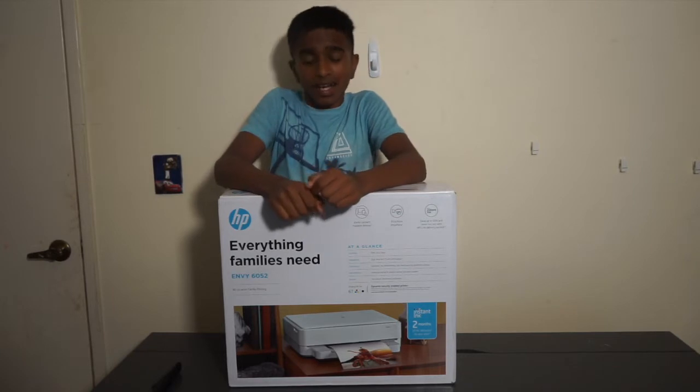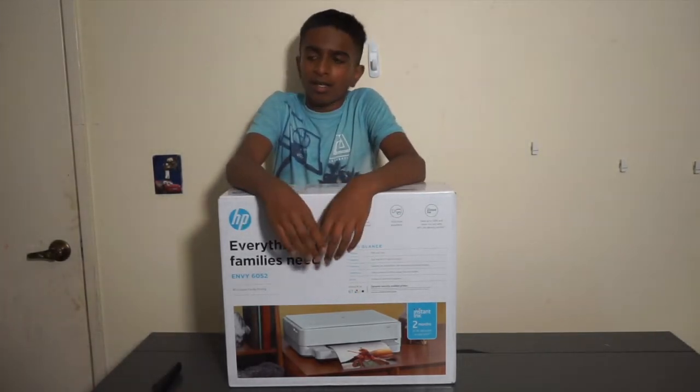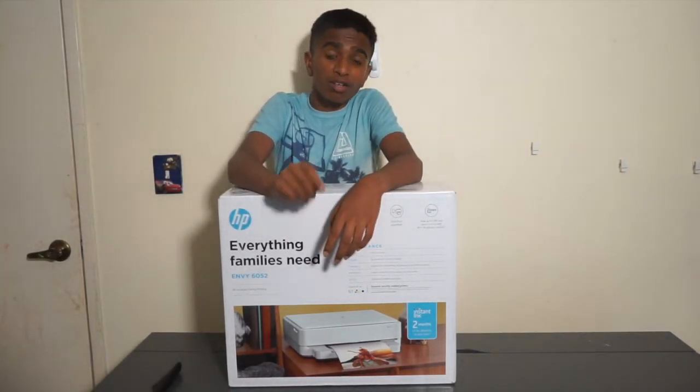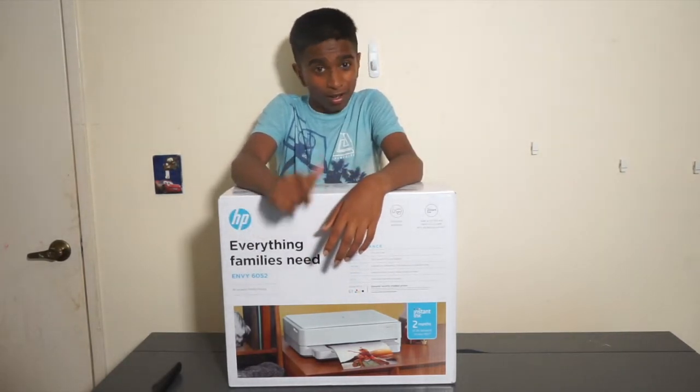Welcome back to Tech Time. So we have a printer — boring, yeah — but we're going to be unboxing it. The reason I got this printer is because we are learning from home and working from home now, and we need to take a lot of printouts.